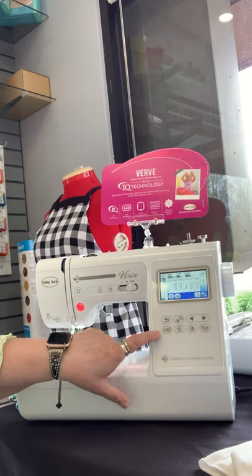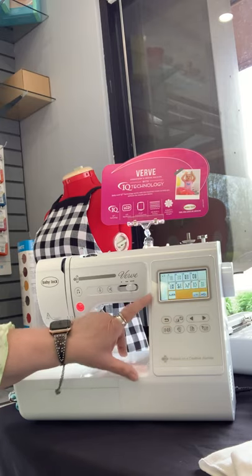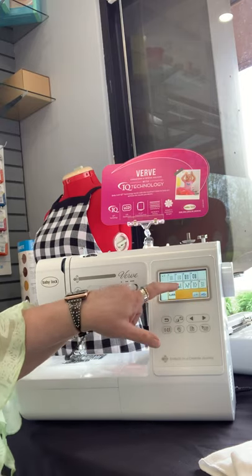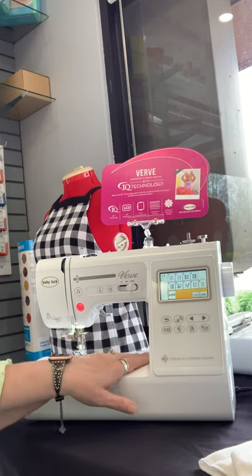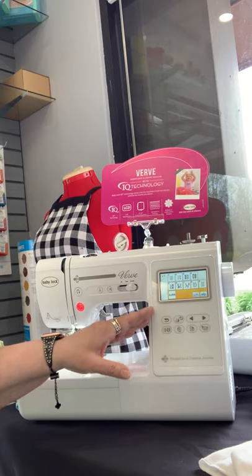This is your stitch menu. When I click this right here, you're going to see that a multiple menu comes up, and as I touch each one I can arrow through again. This machine is also capable of taking one stitch and adding another stitch, so that you can build different stitches that you want.